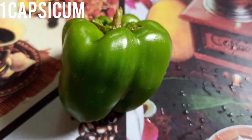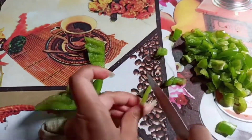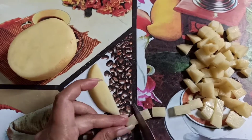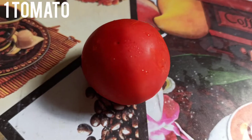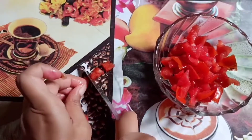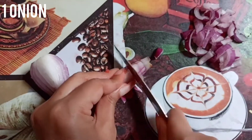First we need some veggies: one medium size capsicum cut into small pieces, one potato cut and washed, then one medium size tomato cut, and an onion cut as well.